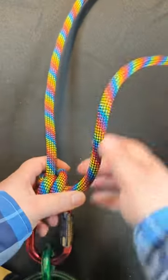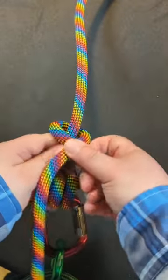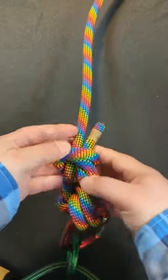Next, tie a fisherman's knot around the standing end by going around once, diagonally across, around a second time, and then through the resulting loops.